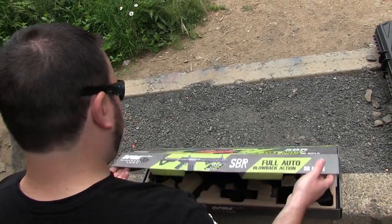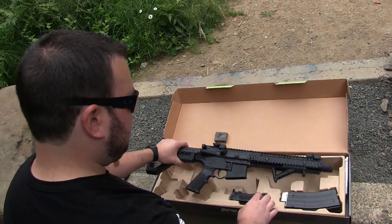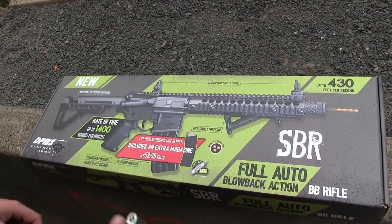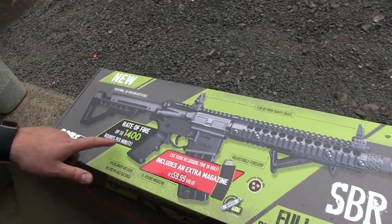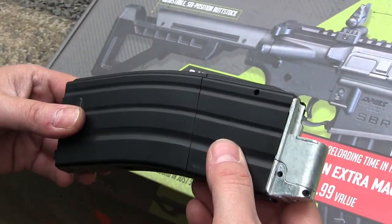Let's open this bad boy up. Isn't that a beauty? So this thing shoots up to 1,400 rounds per minute, but these magazines that it comes with only shoot 25 rounds.